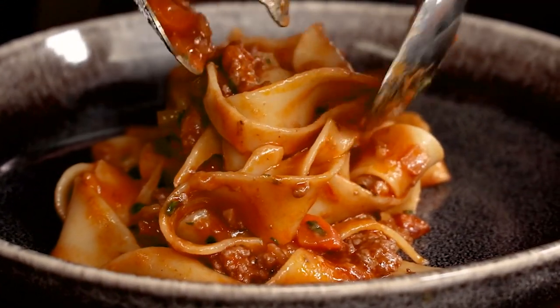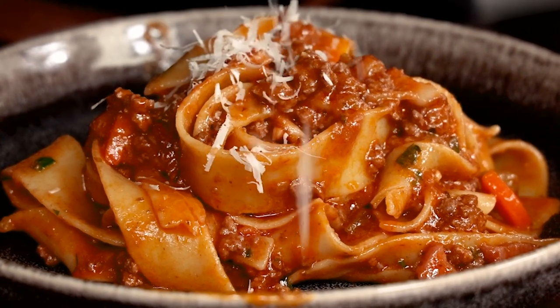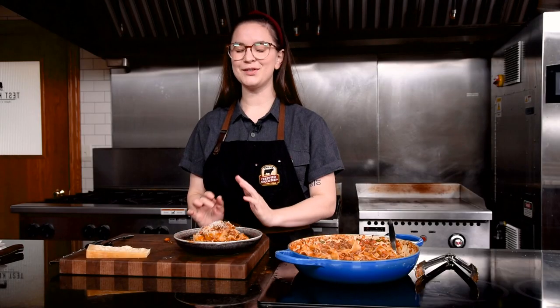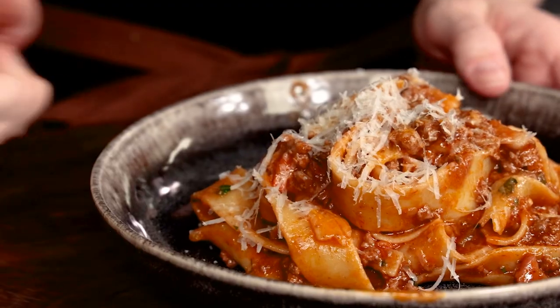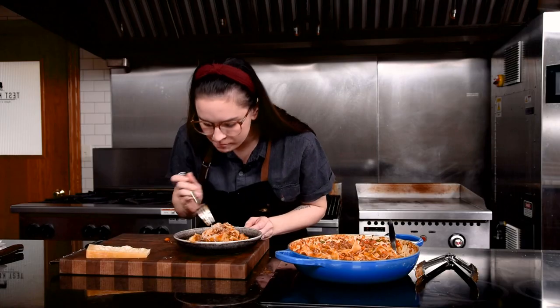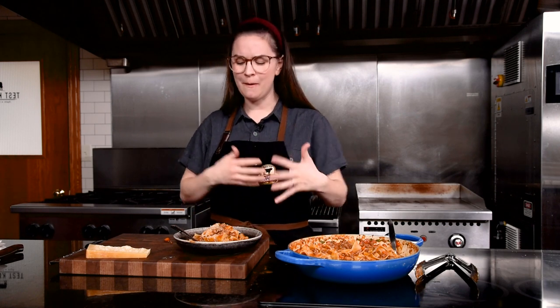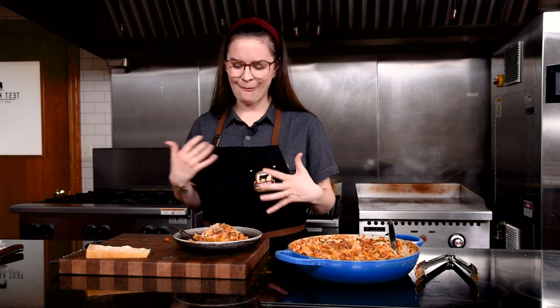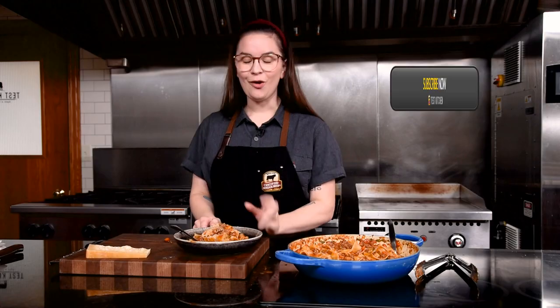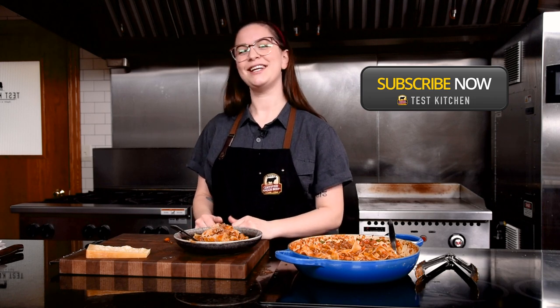As you're plating this up, you cannot let this hit the table without some fresh grated cheese. This smells so good. The meat sauce is so flavorful — all that cheese, and the red wine really adds this highlight to the beef. It's so great. I hope you've enjoyed making this recipe with me today. Don't forget to like and subscribe, and we'll see you next time in the Test Kitchen.